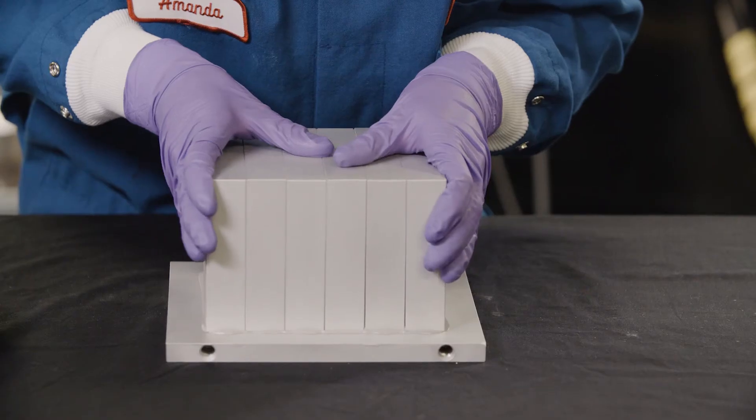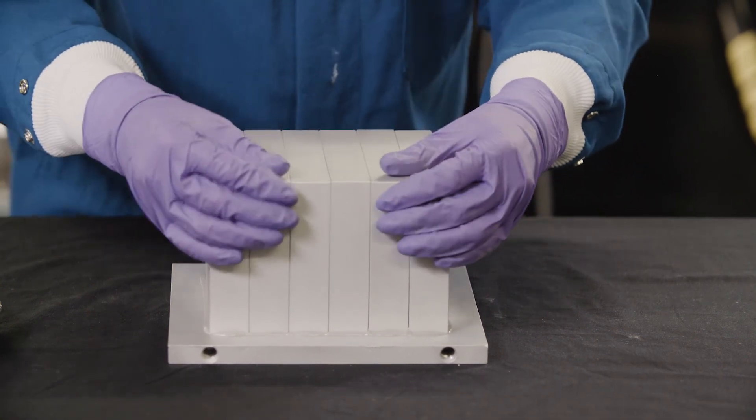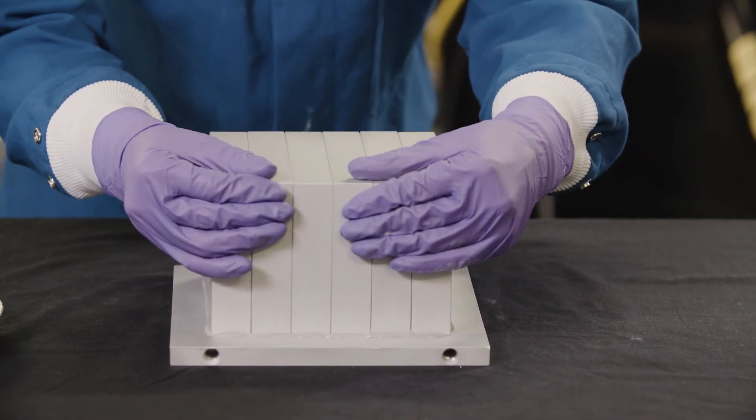The joint design and volume of material applied should result in a small amount of squeeze-out to ensure the bond line has been filled properly.